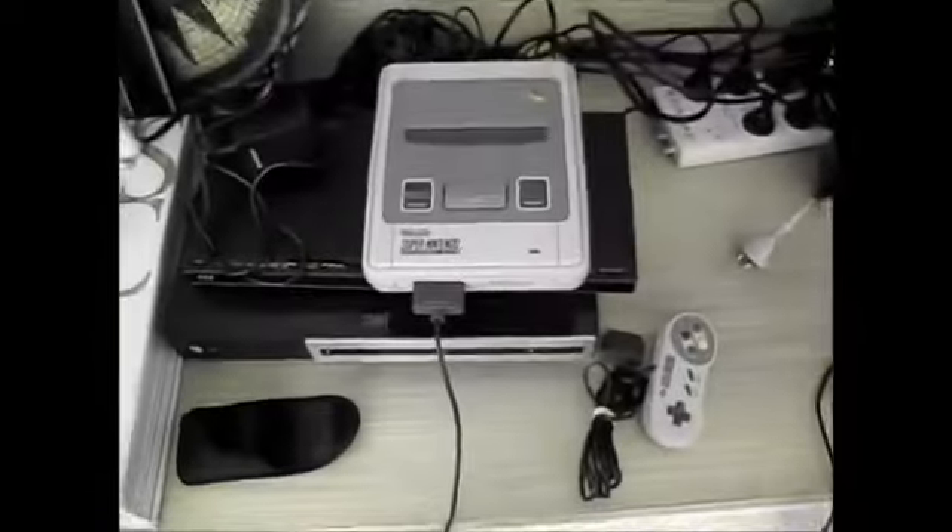So here's my Super Nintendo. Here's the television. I'll just plug the SD to SNES in. Here's my memory card. Plug that in. Now I'll turn it on.